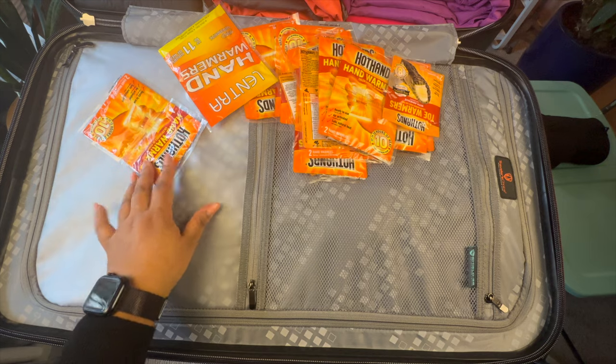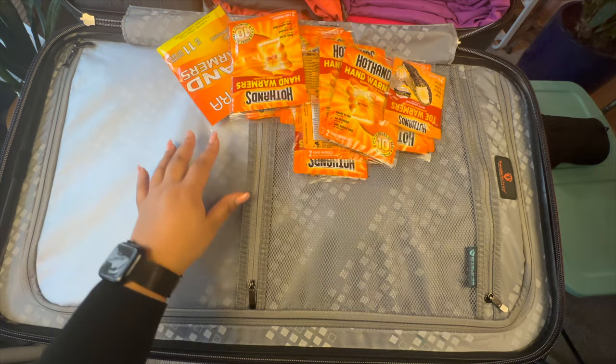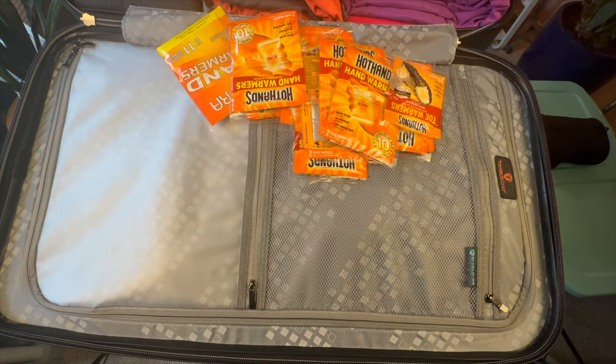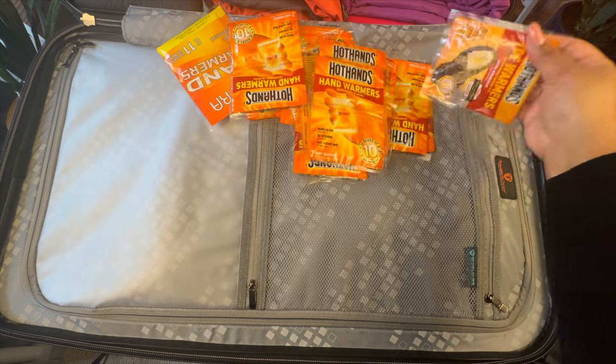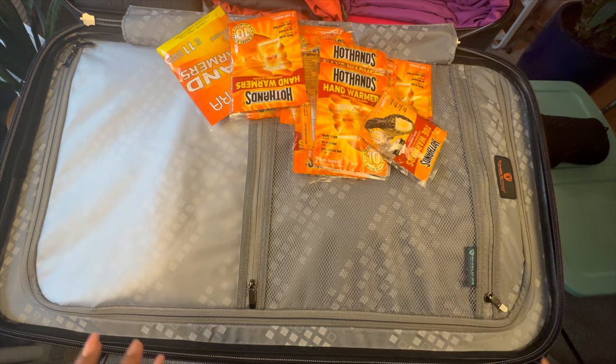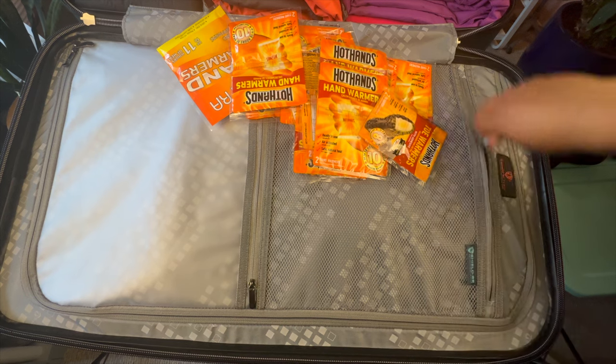I am a wimp when it comes to cold weather, so I'm bringing these hot hands — you can tuck them in your glove or just hold on to them — and toe warmers. I'm bringing enough for both my travel companion and myself, which is why I have so many.